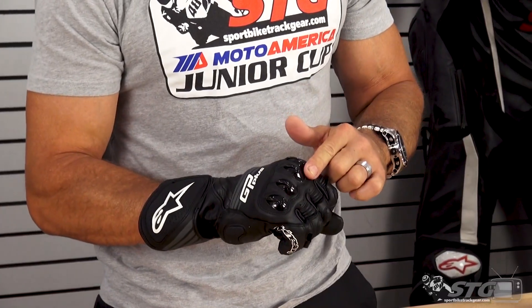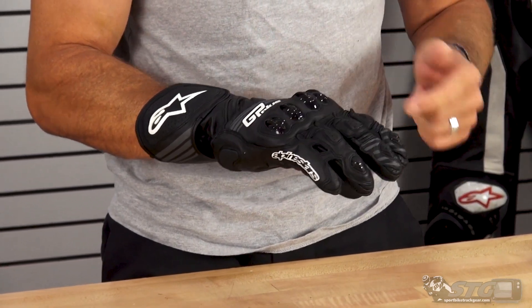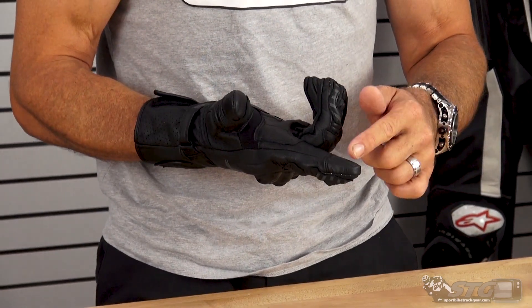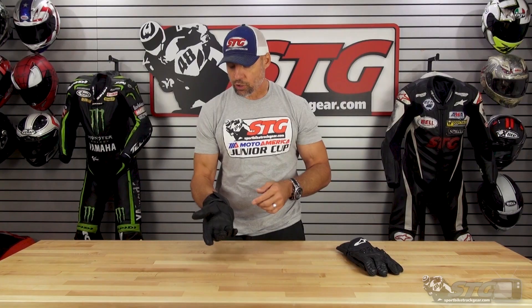Hard knuckle protector. We've got perforation throughout the glove to enhance cooling. Motion panels on your control fingers. We've got the finger bridge here. It is also touchscreen compatible on the index finger — I tested with my iPhone and it works fine. There is none on the thumb, only on the finger, but it does work good.